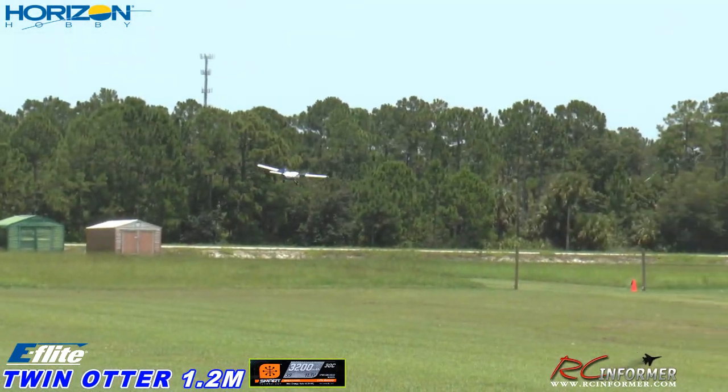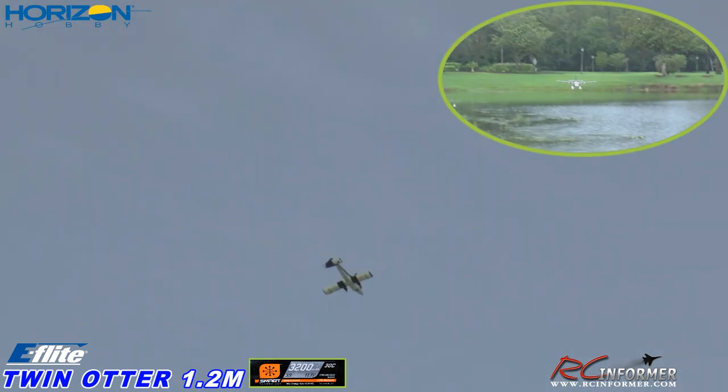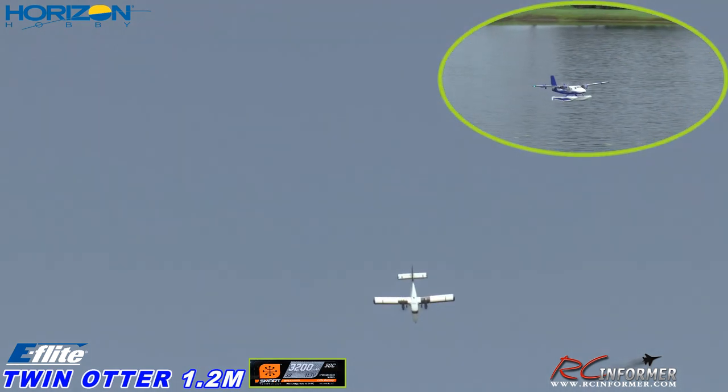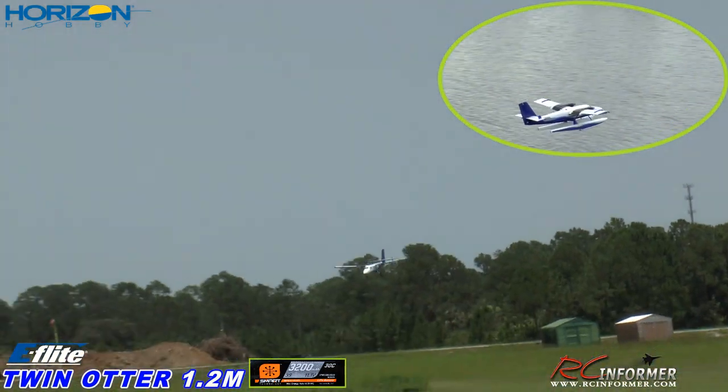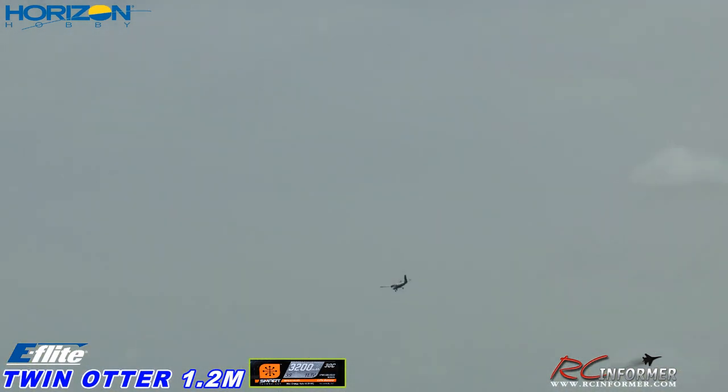Wow, very nice. Let's go vertical, see what it does vertical. Not bad. This is going to be a fun plane, especially when we get it on the floats, which we'll probably do in about a week. I like it. It's 100% on the aileron, it's got great roll rate — look at that, great roll rate.